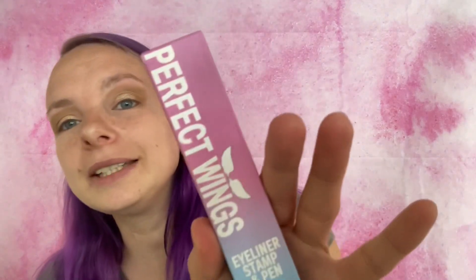Hey guys, so today my eyes are done and not any of my other makeup because I have a new makeup product to test out and review. This is the Perfect Wings eyeliner stamp and pen by iMethod Beauty. I have tried a different one with a different shape before — I will link that video in the description box — but this is a different wing shape so I'm excited to try this one out.